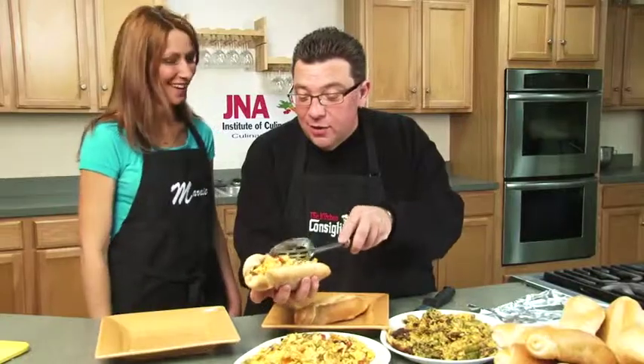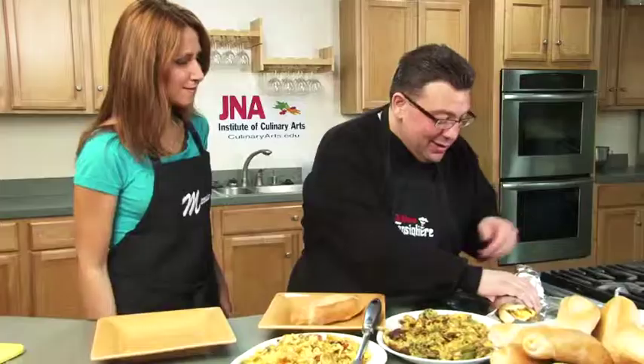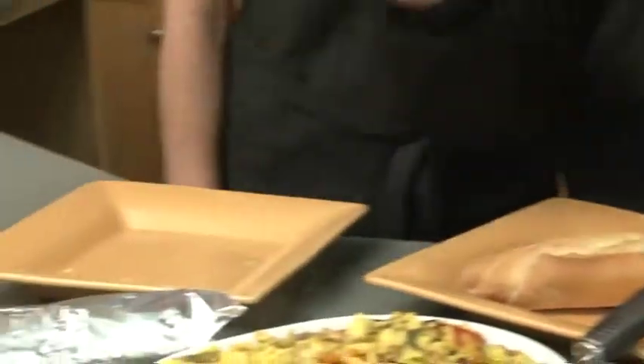Now listen, see how good this sandwich looks? I bet you want to eat it right now. When you get the pepper and egg sandwich, you have to roll it up in tin foil and you have to let it sit for 20 minutes. The roll's always a little hard, but the heat of the egg and all the flavors — it's like everything's going to meld together. Can you not ask me any questions for 20 minutes?